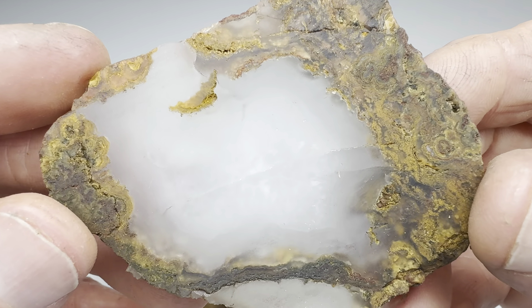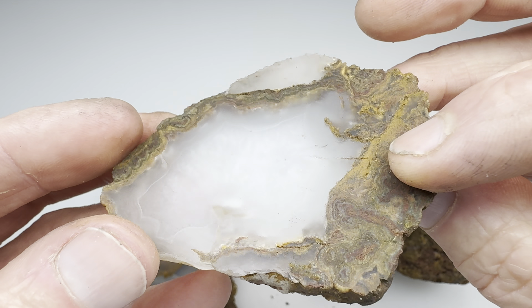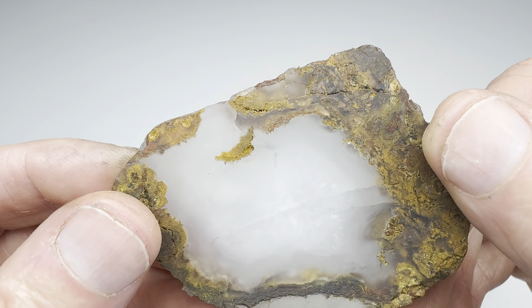How about this one here? Now we're getting smoother. This fracture seems to be going away. You can see what looks like sort of a quartz-y center there. Not bad.